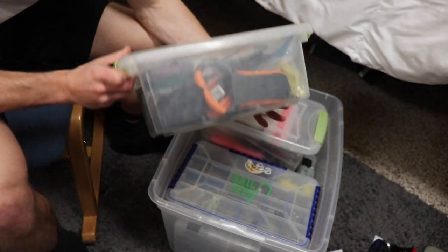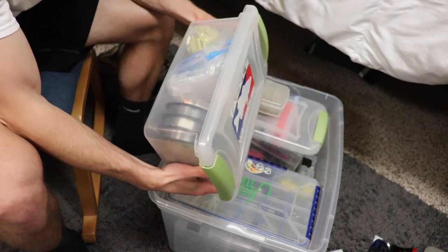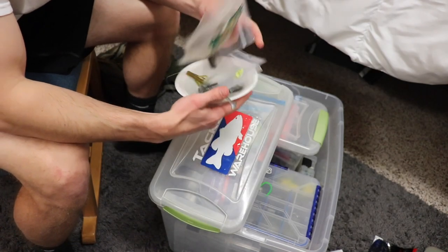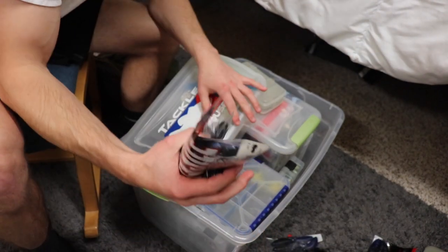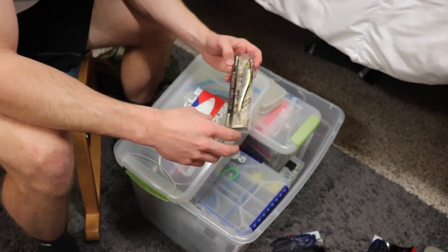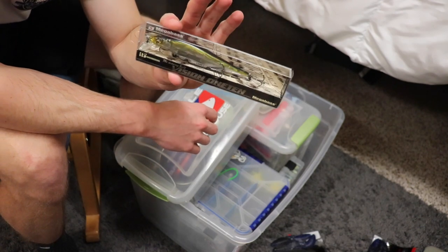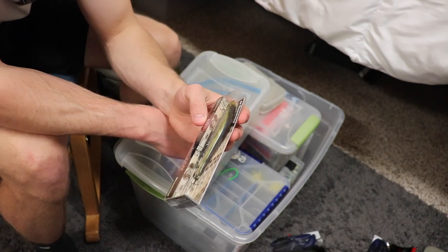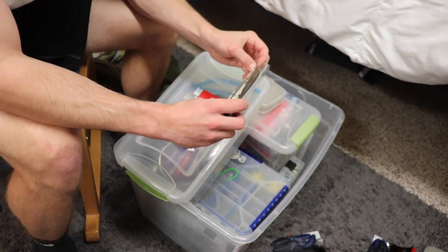This compartment has some line, an eye bobber, an extra scale, and a miscellaneous jerkbait — I probably need to take that out. I have a little plastic bowl with random baits and a bunch of Missile Baits set off to the side that I won't need. I also have a random Megabass Vision 110 that I bought the other day. These run about 25 bucks and I finally broke down and bought one. I'm going to try that out this weekend.